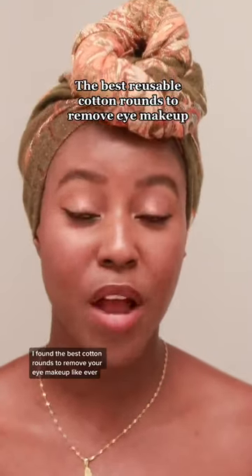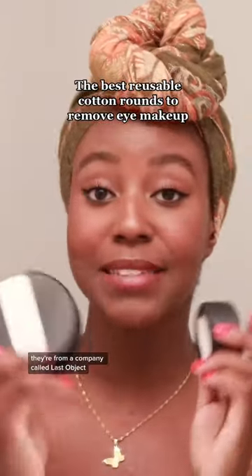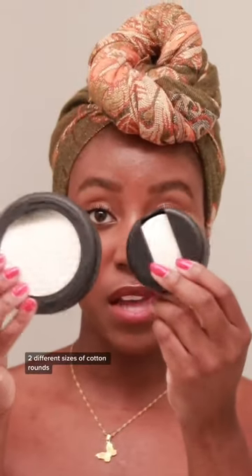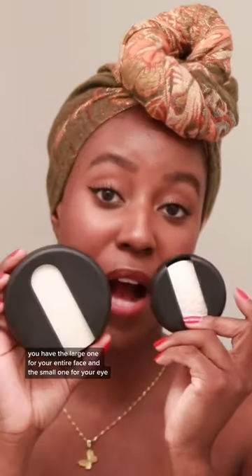I found the best cotton rounds to remove your eye makeup, like ever. They're from a company called Last Object. They come in two different sizes — the large one for your entire face and the small one for your eye.